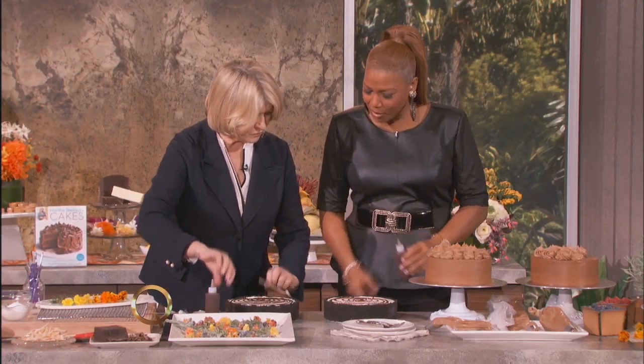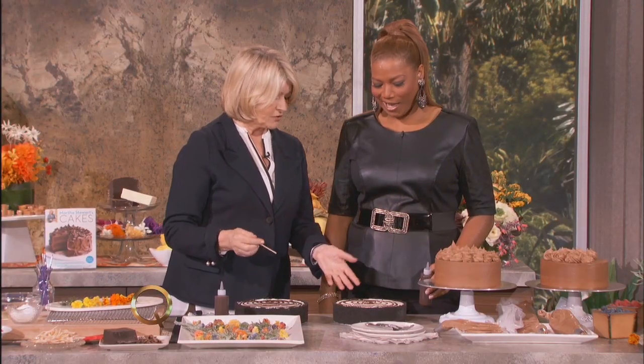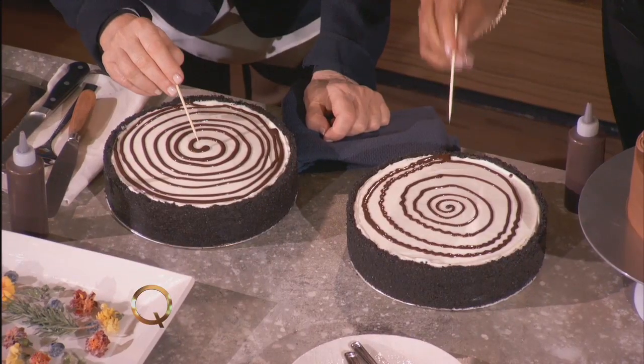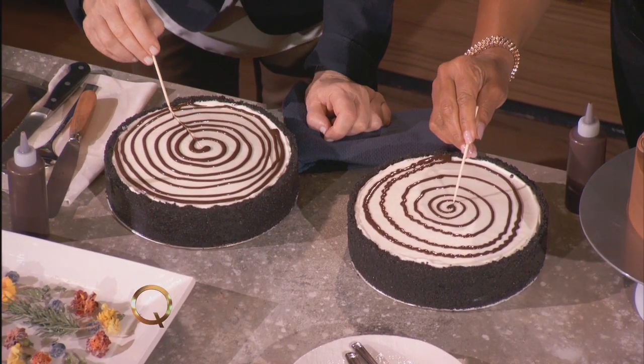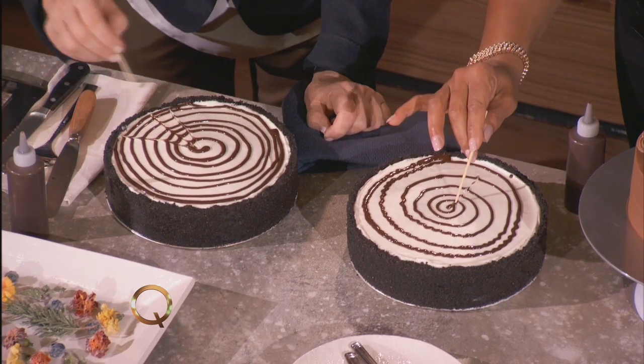There, that's fine. Look how gorgeous that is! Don't worry about that. Now take your bamboo skewer, use the point, and start pulling from the center — you pull like this and it makes a beautiful design all the way around.